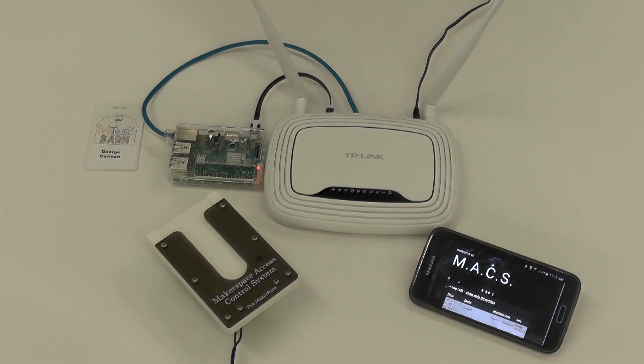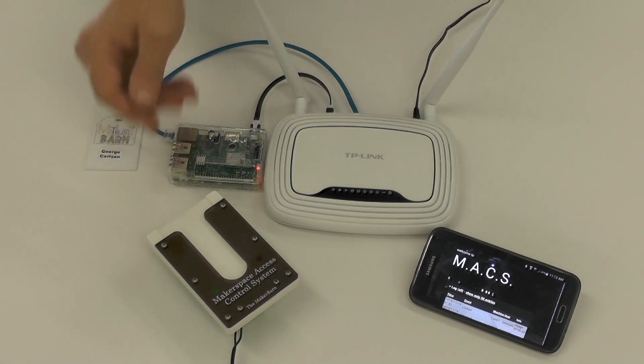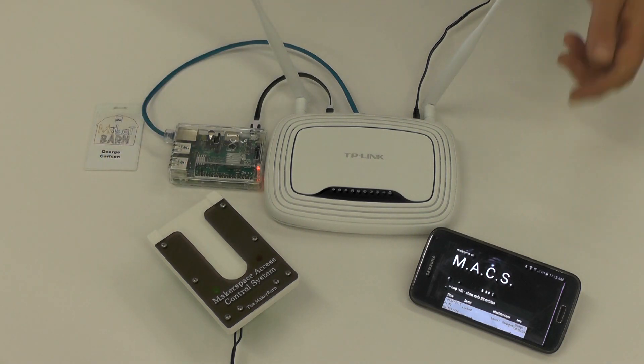I'd prefer to use a tablet or something with a larger screen, but we can store a lot of data — who's using machines, when they're using machines, how long they're using machines, and who and when changes are made to the system. All these things are logged. It's a very simple system: it only requires one router, one server, and up to 128 maxi units, plus as many devices as you want to observe the data and control the system.